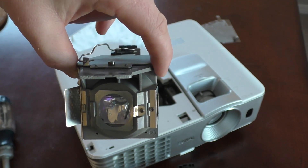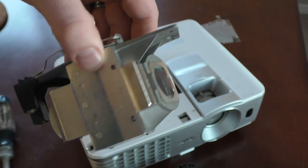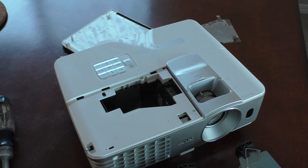The new bulb was about $250, and I kind of hesitated on buying it because, you know, $250 or buy a new projector. But a new projector would be about $1,000 anyway, so I thought I'd take the chance.